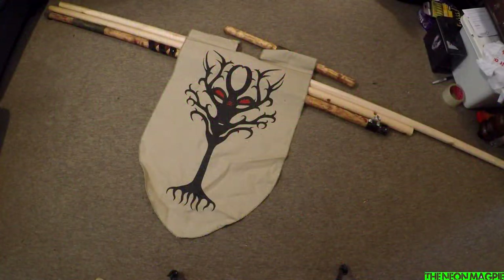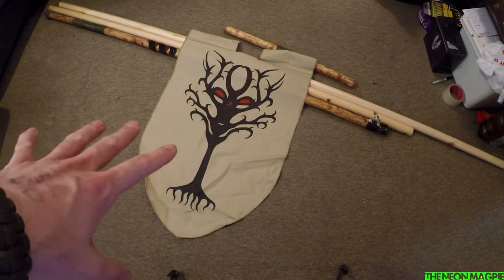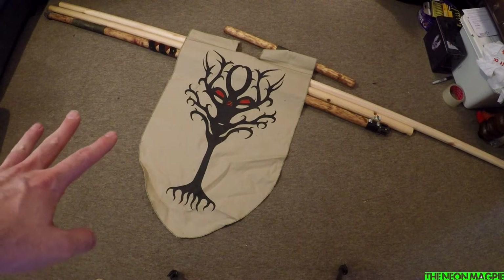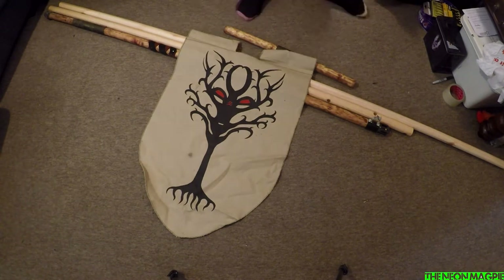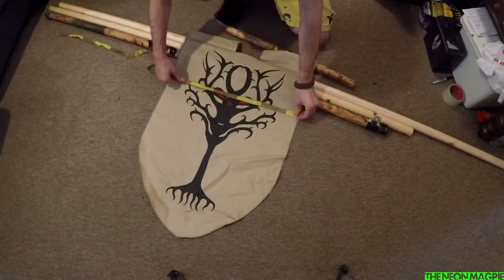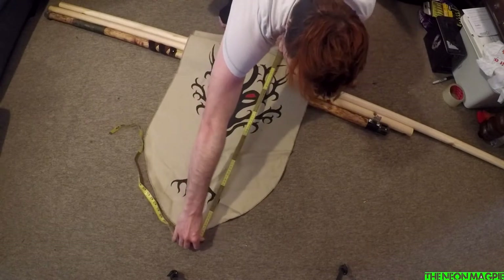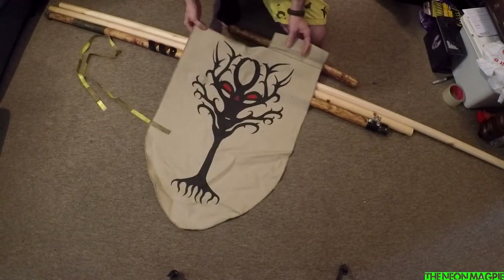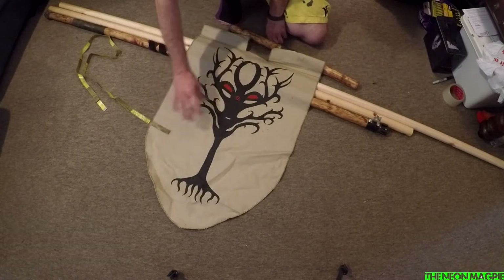Hello everybody! On this episode I'm going to show you how to make a banner pole and a banner, and then I'll be giving away the one that I'm making as well. So this one at the moment is our banner pole that we use in-game. The total width of the flag is 56 centimetres and the total length is about 80. So what we're doing is basically replicating this shape. I'm going to keep this because it sits quite nice — I'll show you guys how to make it.